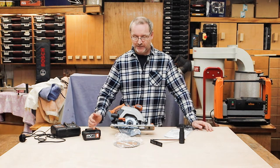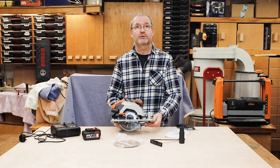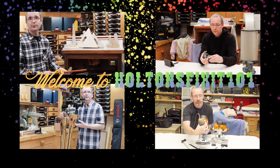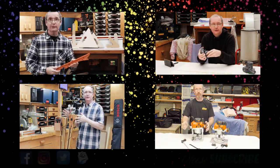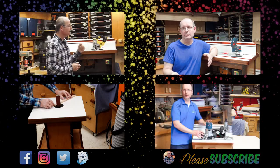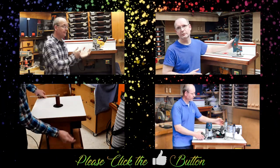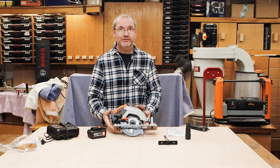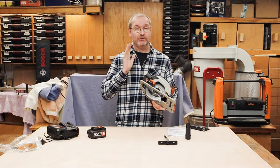Welcome to Halton's Fix It 101. Today we are going to be talking about Evolution tools again, more particularly this — the EXT 165mm circular saw from Evolution cordless. I must stress...